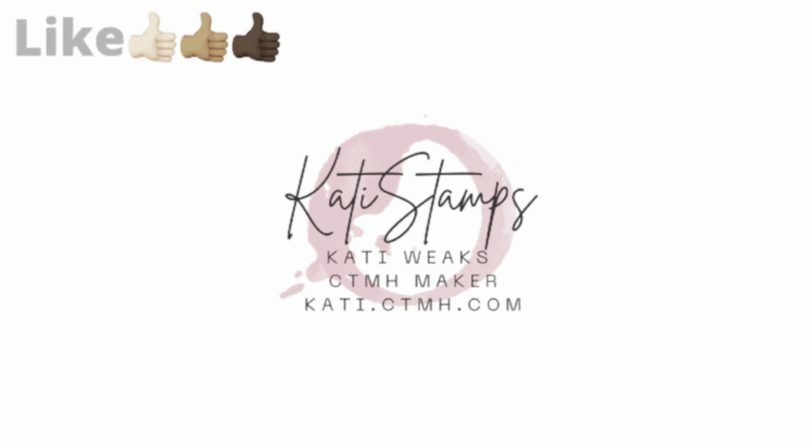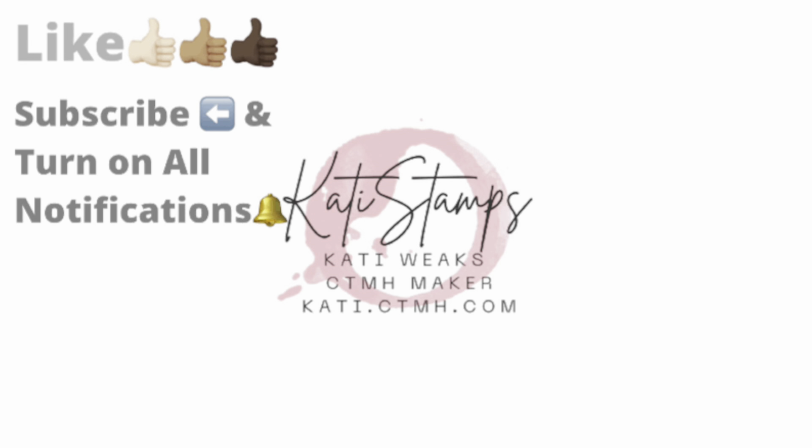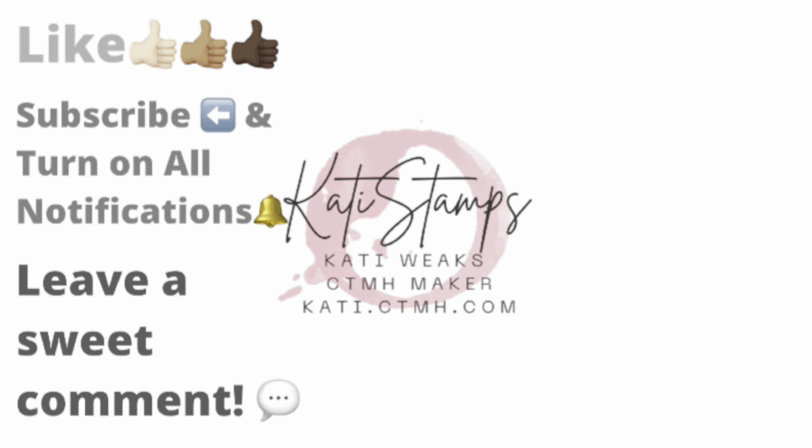If you have enjoyed this video, I hope you'll give me a big thumbs up. If you're a subscriber, thank you so much for returning to my channel. And if you have not subscribed, make sure you hit that subscribe button and turn on the bell so that you can receive notifications each time I upload a new video. Have a great day.